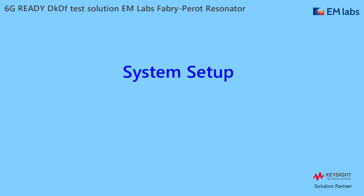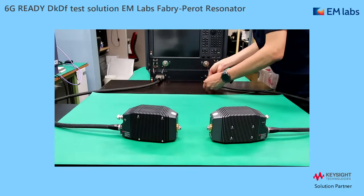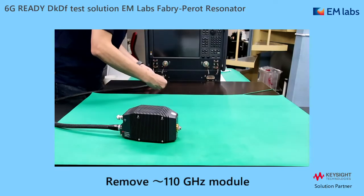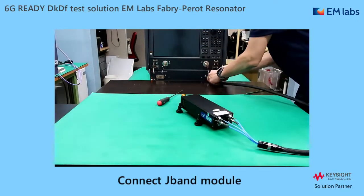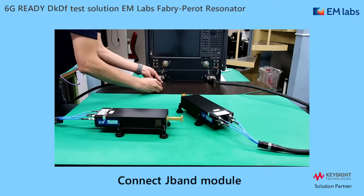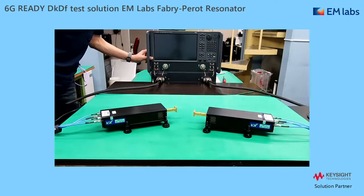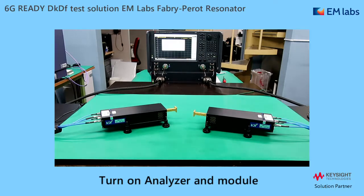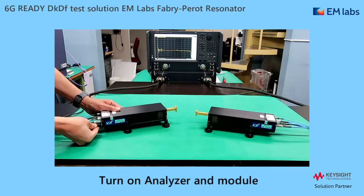From now, I'm going to show you how to set up from the very beginning, starting from the mmWave module connection. First, I'm going to remove the 110 GHz modules. It is pretty easy as all the cables are nicely combined into one cable. Then I just connect the J-Band modules instead, connect the cables and tighten with screws. Turn on the analyzer and load the J-Band setup. Finally, just turn on the modules. With that, J-Band network analyzer measurement is ready.